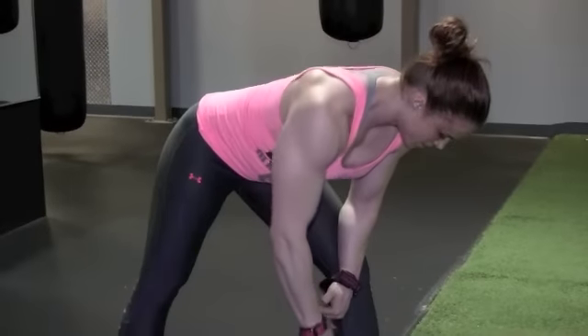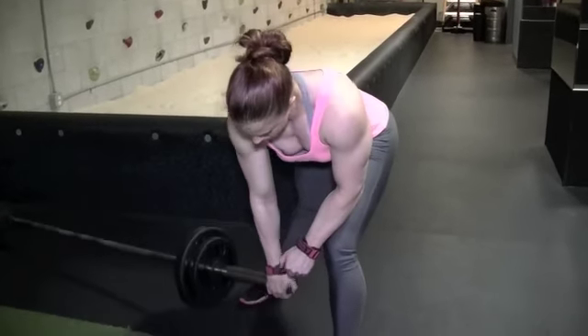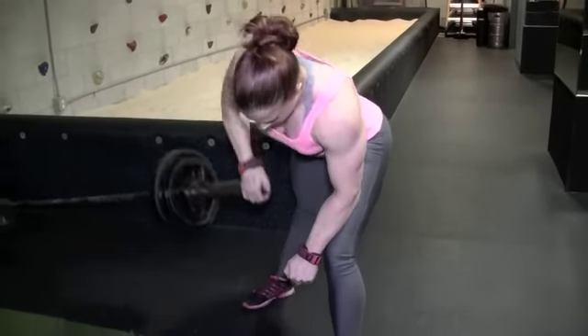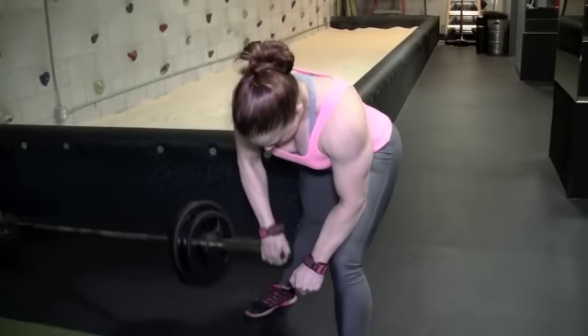When you reach to the top, you squeeze and get that nice long stretch. If you just try to go as heavy as you can and just rep it out, you won't get as much of a pump as you would if you squeeze at the top.